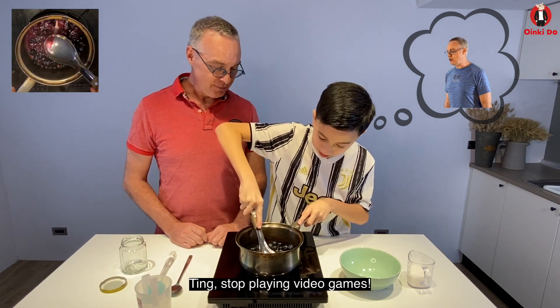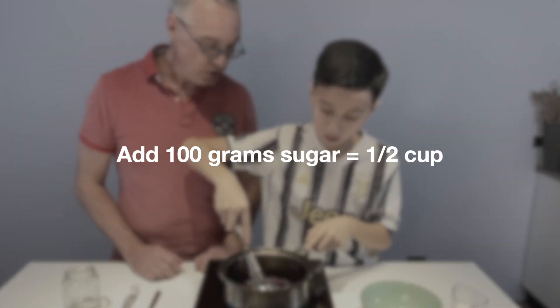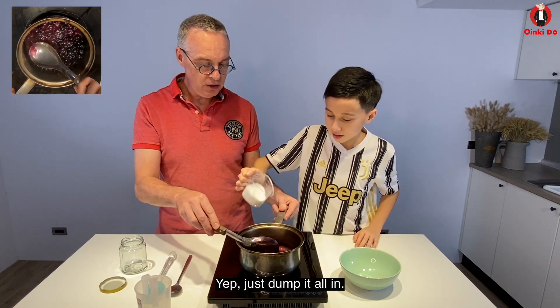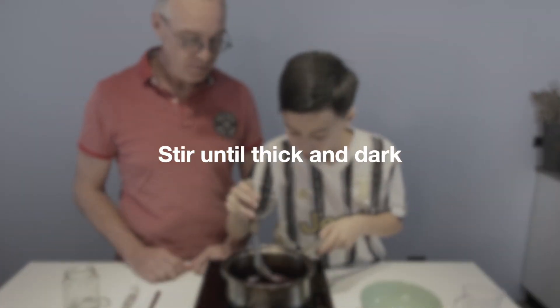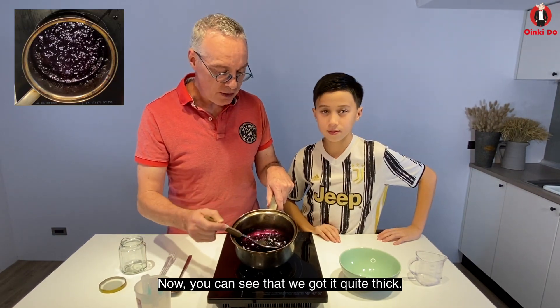Ting, stop playing video games. All in it? Yep. Just dump it all in. Okay, very good. And then just stir it like that. Okay, now you can see that we've got it quite thick.